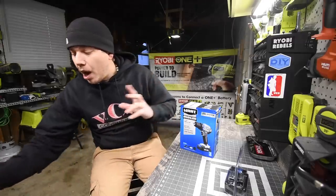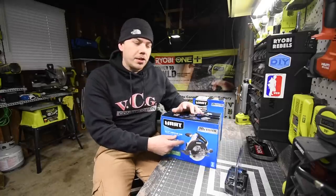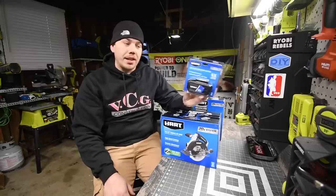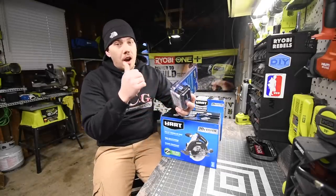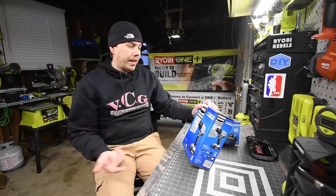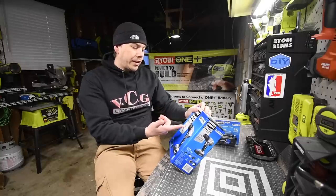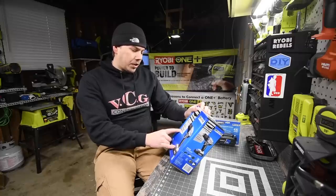I did receive the circular saw and a four amp hour battery from TTI, and we are going to use the four amp hour battery in this video. There is a fuel gauge on the four amp hour battery, which is awesome. The brushless drill driver kit comes with the drill, a two amp hour battery, charger, and a bag. The model number is HPDD25B.